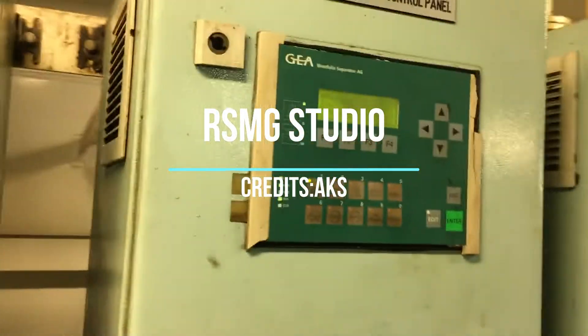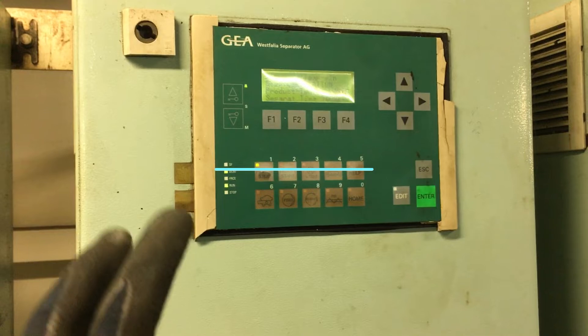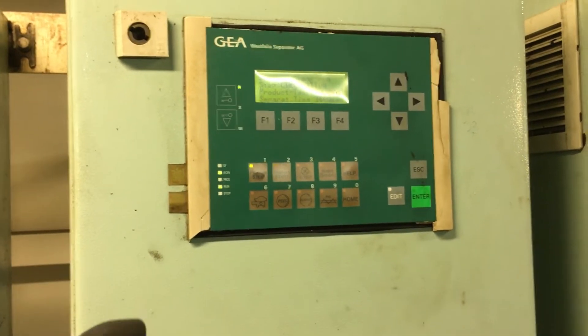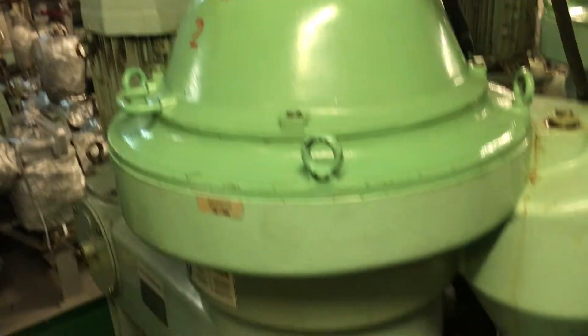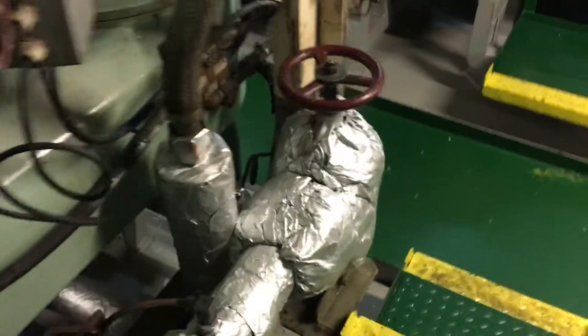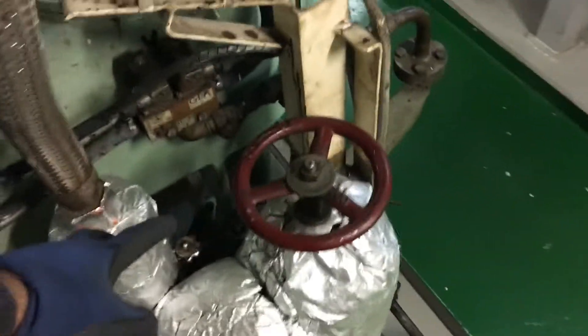Today in this video we will discuss about the Westfalia separator. We will cover two types of purifier: the HFO purifier, or heavy oil purifier, and the lube oil purifier. Let's see what parts we have for the purifier.